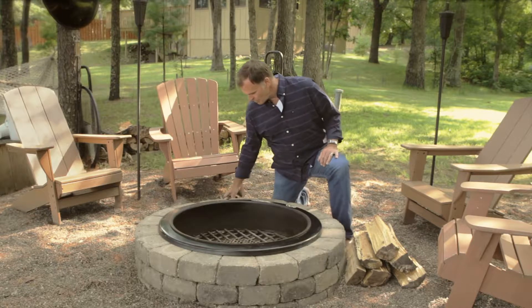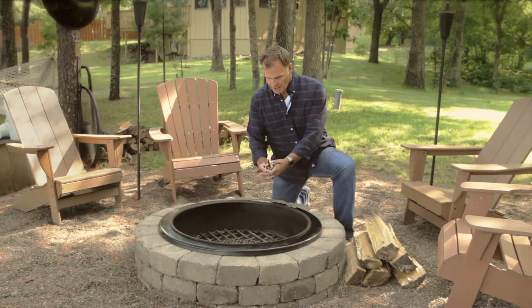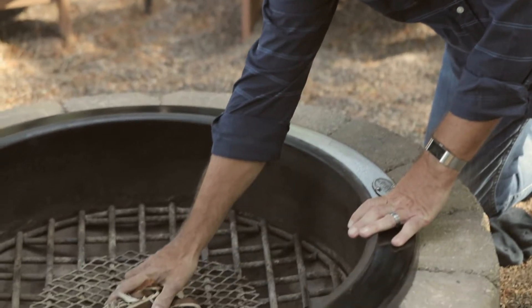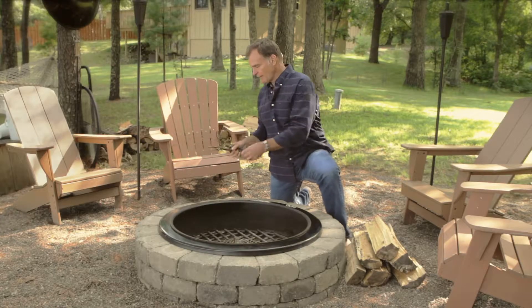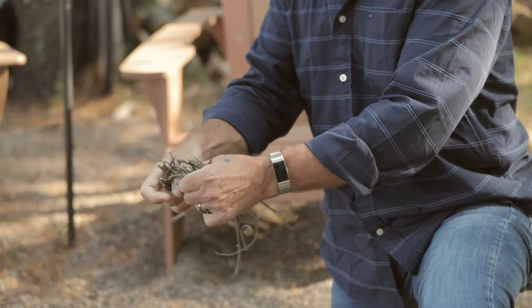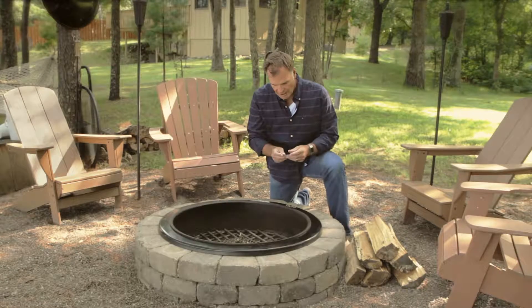I'm going to use some birch bark here, some dry birch bark. I'm just going to rumple that up. Tinder is little stuff like about the size of a pencil — nice dry tinder. I'm going to put that on top of there and I'll just light this birch bark with a match.